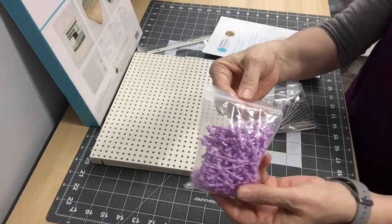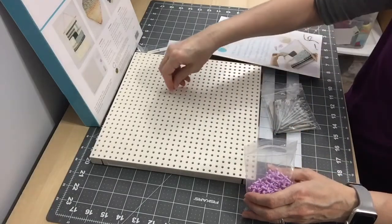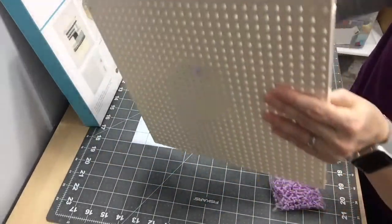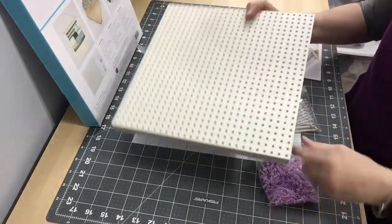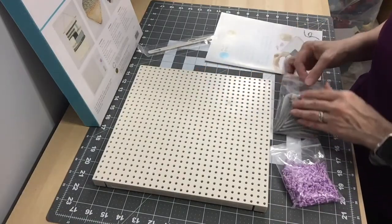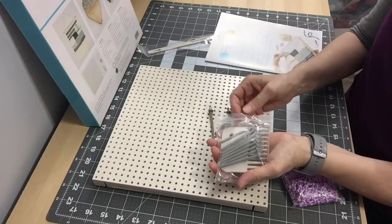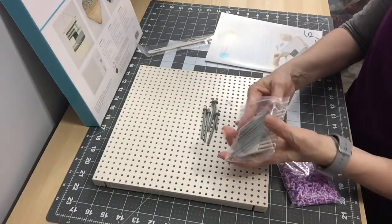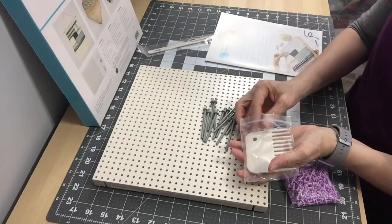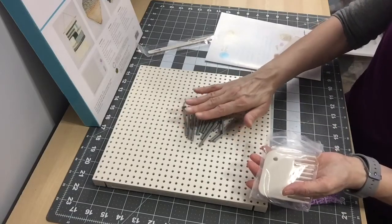It comes with 150 standard pegs that pop into the loom. You have to pinch them together to get them out. This is what you create your designs on. It also comes with 15 embellishment pegs.